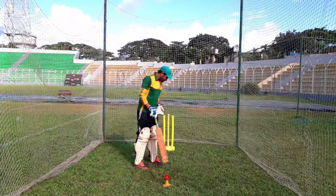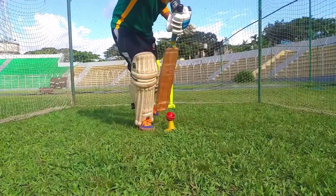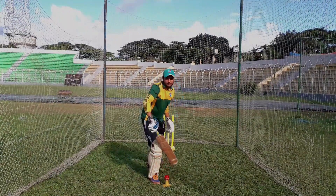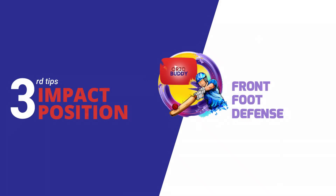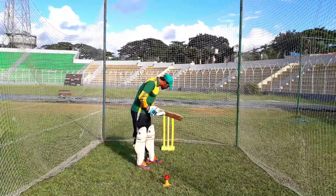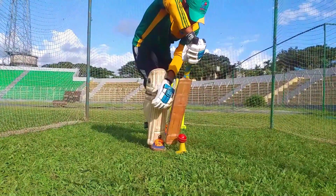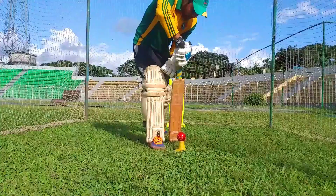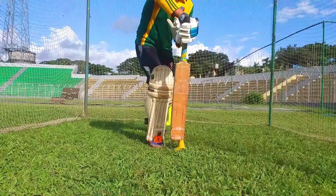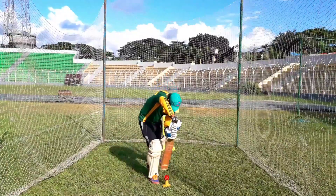That's the demo. In front foot defense, the head position and back lift are important. Keep the body balanced and maintain your stance so you don't risk an LBW. Make sure to do the defense correctly.